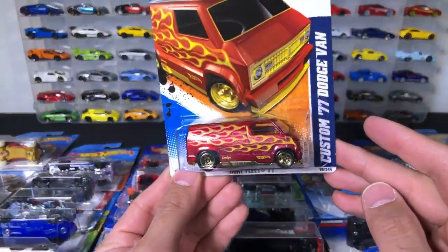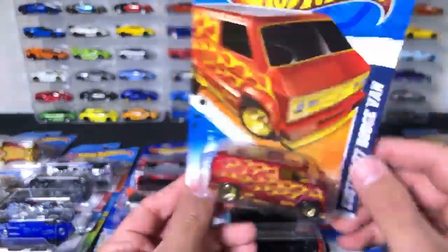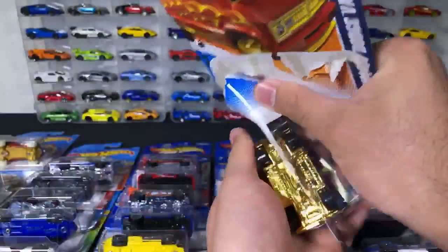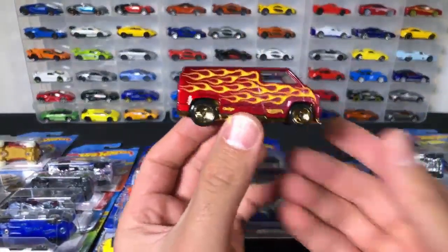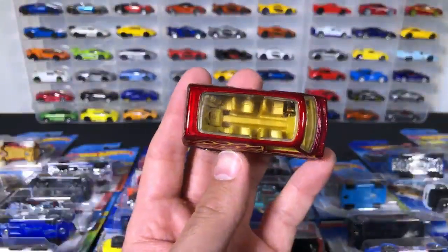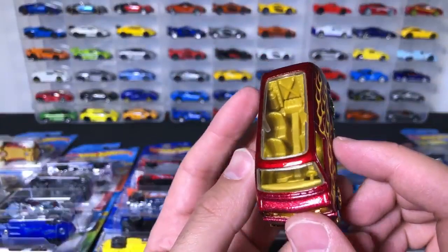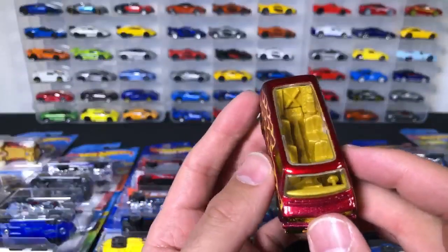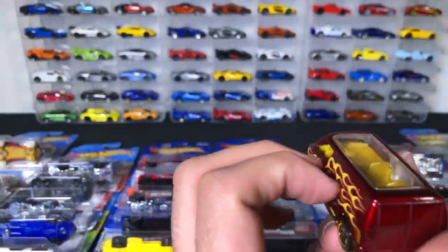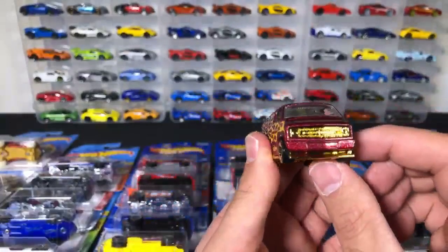We've got a 77 Custom Dodge Van. Could you get any more flames on it? Look at the inside of this too. Let's open this up and see what the inside looks like. And there we go — we've got the flames-out van. That's some crazy work. On the top right there we've got all these little seats inside of it. It's got what looks like a fire extinguisher — maybe one on each side. We've got four seats, we've got the steering wheel. This thing looks advanced. I like the gold trim there too on the front of it.